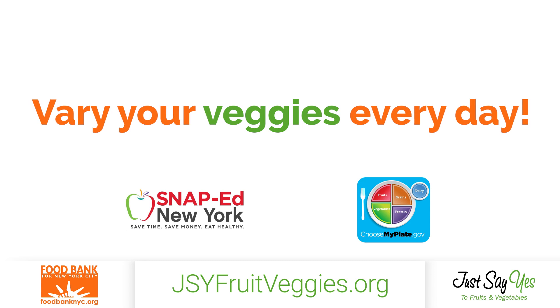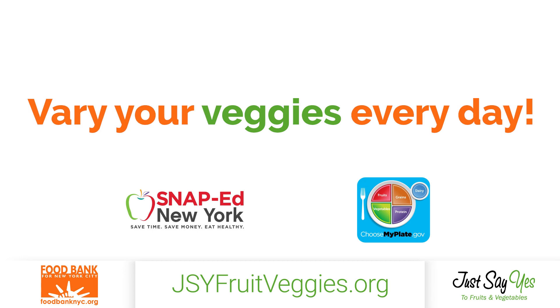Find this recipe and more at jsyfruitveggies.org, a program of SNAP-Ed New York.